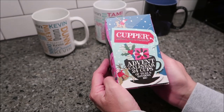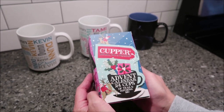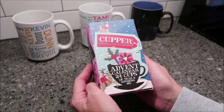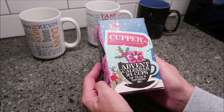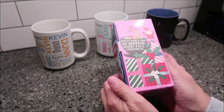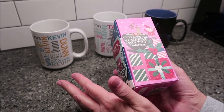In this video, Kevin and I are going to be trying the Cupper Natural & Fair tea. This is the advent calendar — there are 24 cups of teas in this collection. These were sent to us from Maria in Berlin, Germany, so thank you very much to Maria. There are 24 packets, enough for 24 cups of tea, but there are 12 flavors.